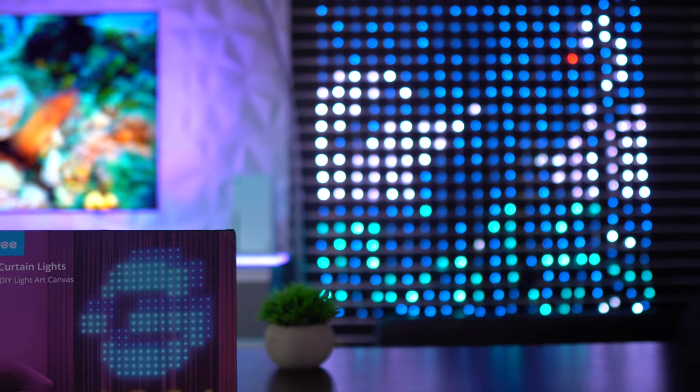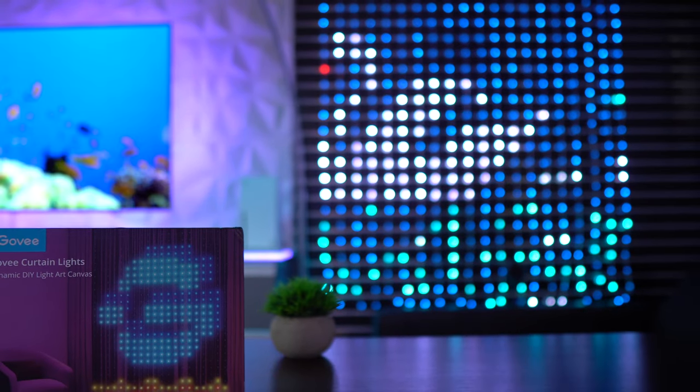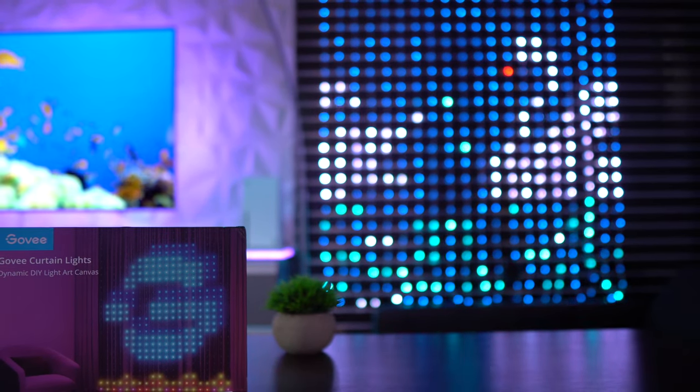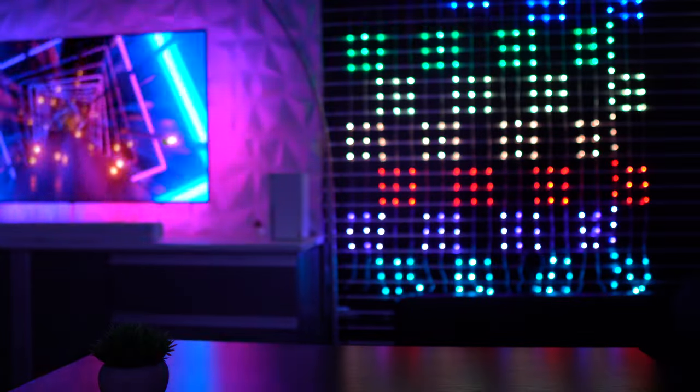Draping down over an area with curtains or an open wall surface, the Govee Curtain Lights strive to deliver an art canvas experience in the form of neatly arranged light beads. And for the first time since originally showcased back in January, these curtain lights are finally available to the masses.